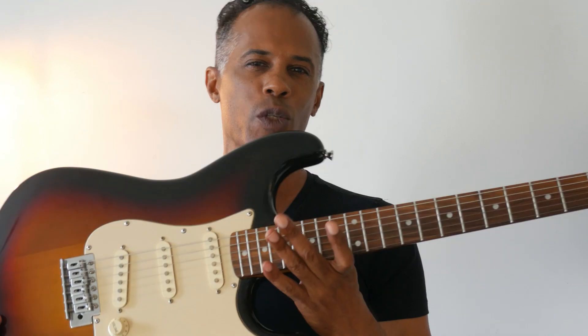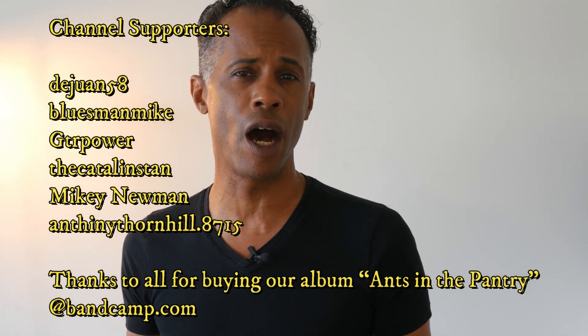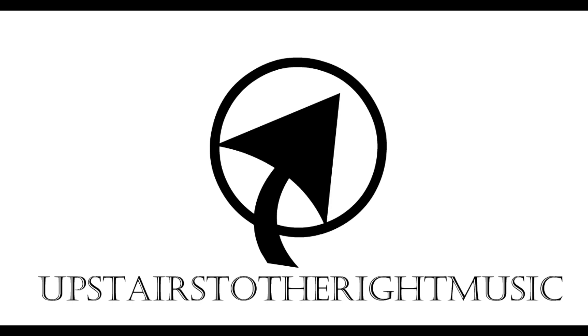I want to thank you so much for taking the time to watch this video about switching necks and the sound of these guitars from that early 2000 era. If you haven't yet, please hit the subscribe button, and if you liked the content, hit the like button. We have people who have supported this channel by buying our record. Asinoki is the name of the band and the album is Ants in the Pantry. Please go to bandcamp.com, look up Asinoki, and buy the album. Thank you so much — take care, until the next one, bye-bye.